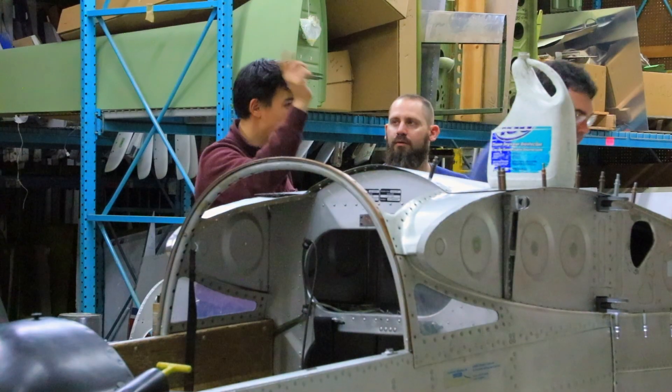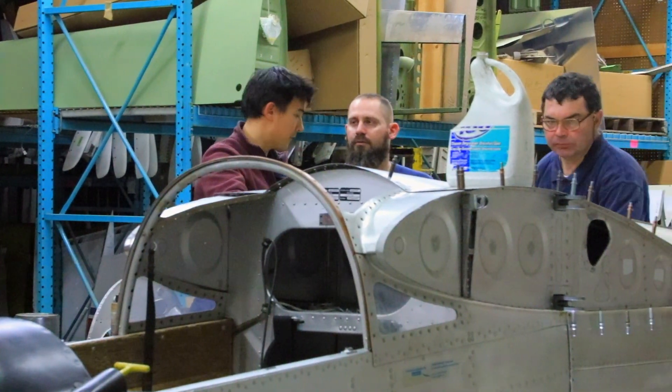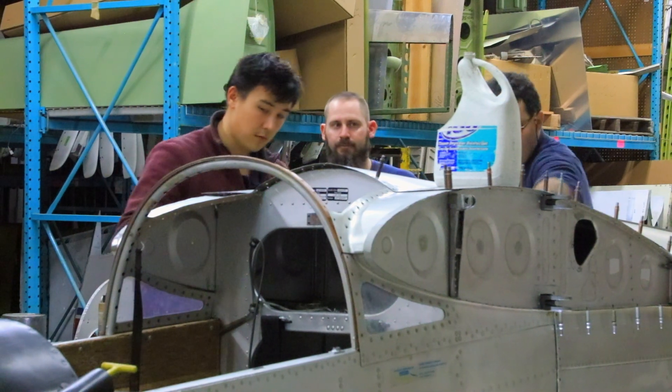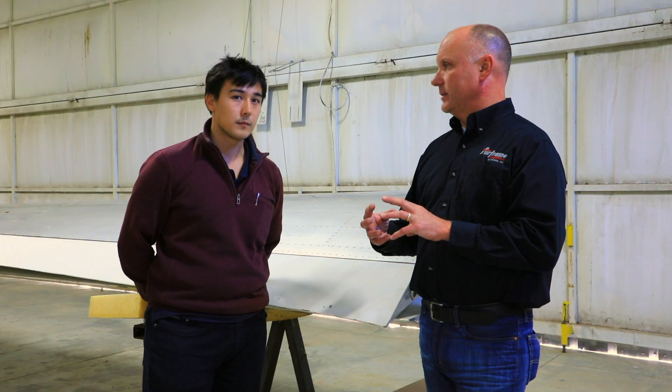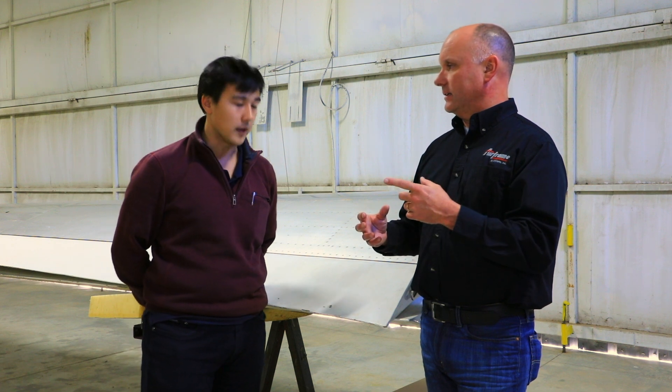So here we are on Wednesday already, and the fuselage has come apart. The new bulkhead is in place. We've done all the symmetry checks and we're ready for final fitment and fastening. So it goes fairly quickly.